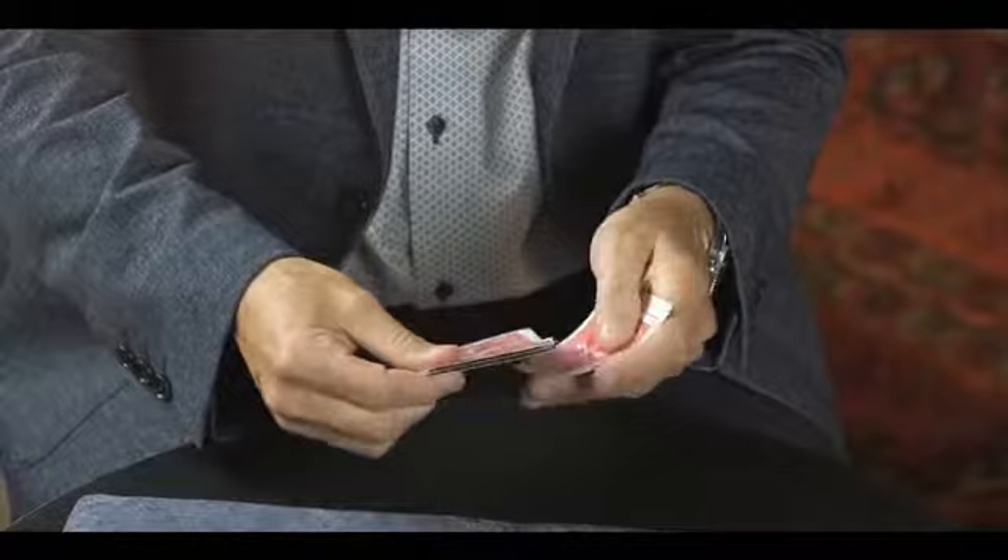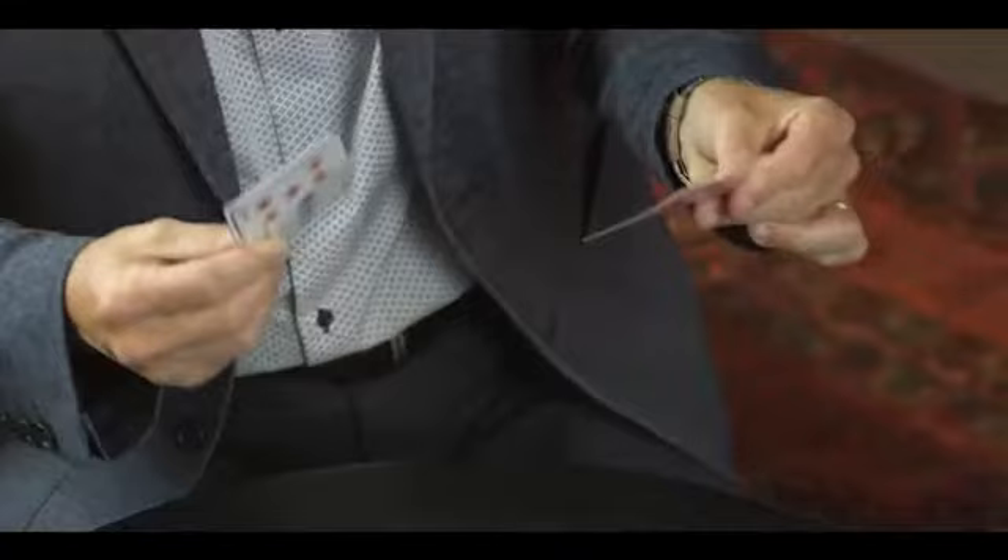Now we have to program the lie detector. We do this by using this little flip-flop shuffle here and create a lie detector switch — a switch that will activate the polygraph.